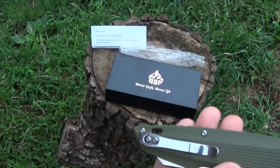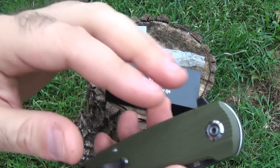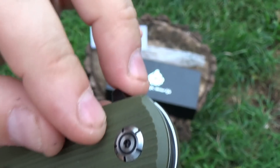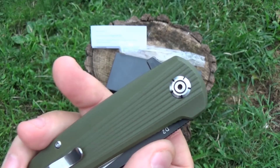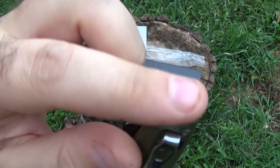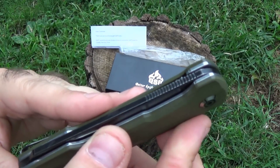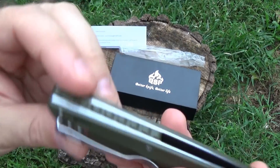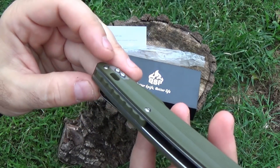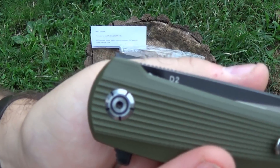It's tip-up left or right, but no tip-down carry option. Nice design on the pivot — a little artistic there, but it looks like you can get a regular driver in there to work on it. Fit and finish looks just about perfect. You can run your finger along there and feel no ridge whatsoever. Everything matched up perfectly. G10 backspacer with nice texturing. Screws all countersunk evenly, exactly the same level. And obviously there's a flipper. You can see the steel mark — D2.